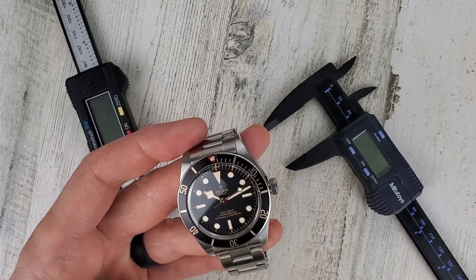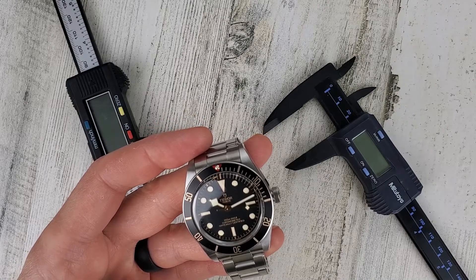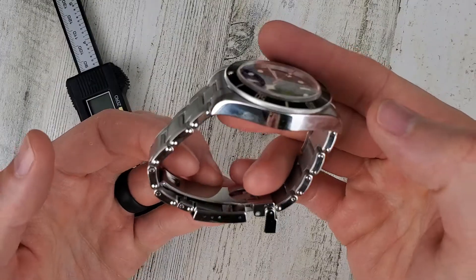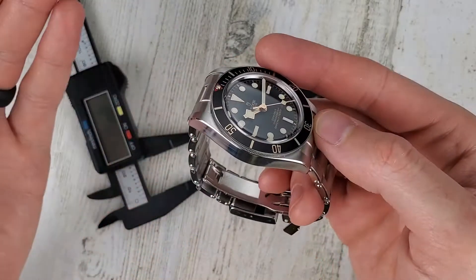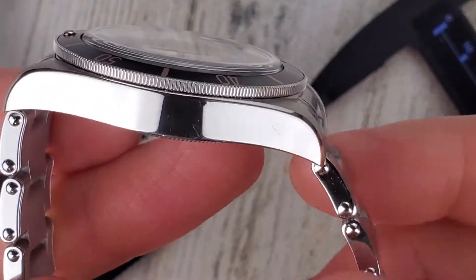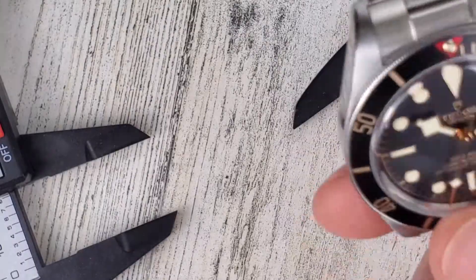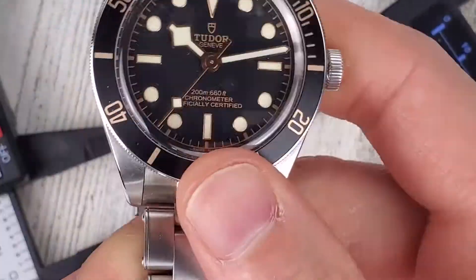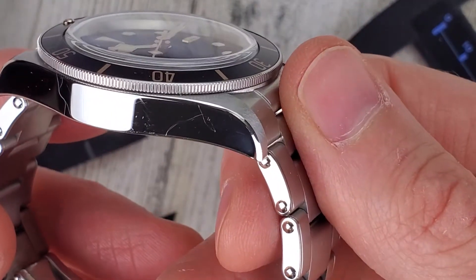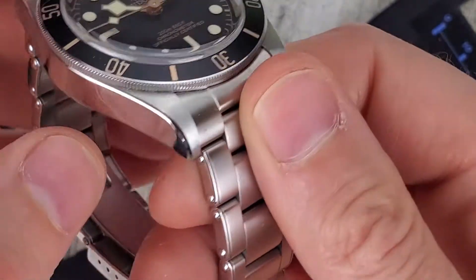I have another watch off to the side here and I'm going to try and demonstrate it on camera. Maybe it's just the steel they use on the Tudor Black Bay, but it's 316L stainless steel. I have noticed this watch does scuff very easily — it's a bit of a fingerprint magnet. Right there you can see some scuffs on there, maybe even a scratch.